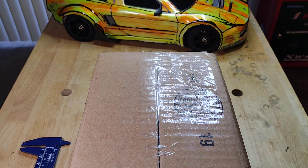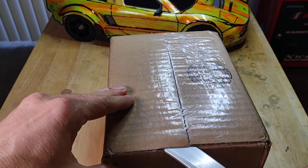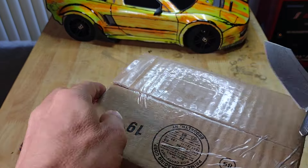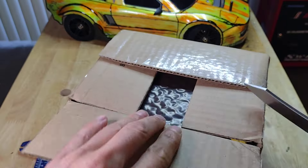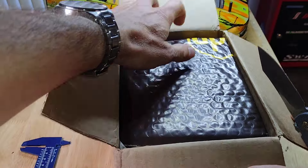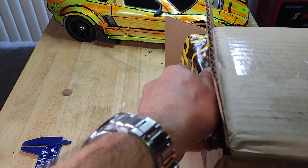Hello everyone. We're here with a U-Boat unboxing. The reason I'm doing this video is because I recently ordered a watch from the UK and it arrived and it was not what I ordered. I then had to provide the burden of proof to get the damn thing sent back without paying $200.